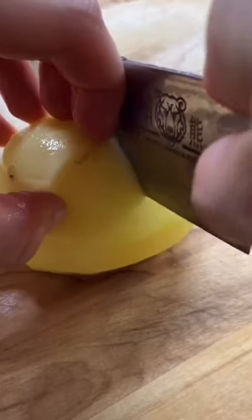We're gonna let our chicken marinate for about half an hour to an hour, and while you're waiting you can peel and chop your potatoes for the curry.